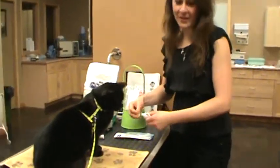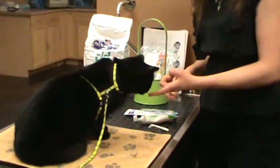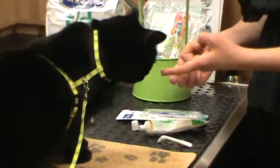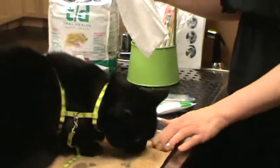Luke here doesn't mind at all the taste of the toothpaste. It's good to let him lick it off of your fingers or at least smell it. It has a nice chicken aroma, and it also comes in a vanilla mint flavor, so that he gets used to the flavor of it.